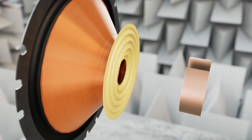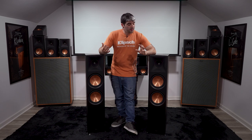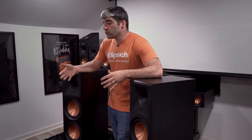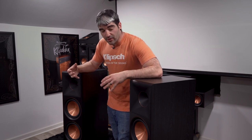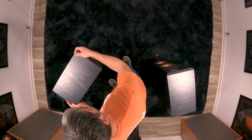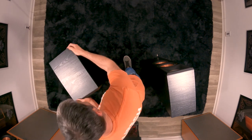Moving down to the woofers, they've added a shorting ring to reduce distortion. Personally, what I think is the most significant improvement — and you can tell me in the comments — is the changing of the cabinets themselves. In the 8000s especially, there are a couple of different things you'll notice when you turn it around to the back.